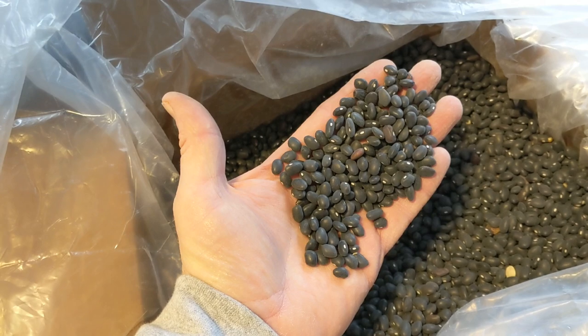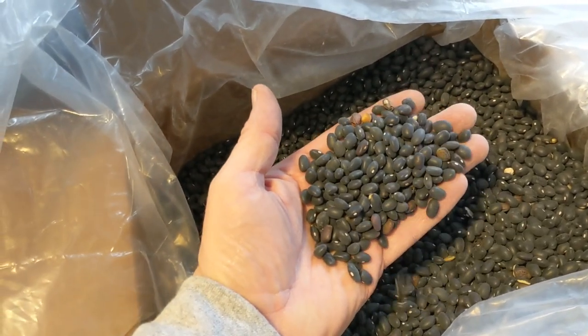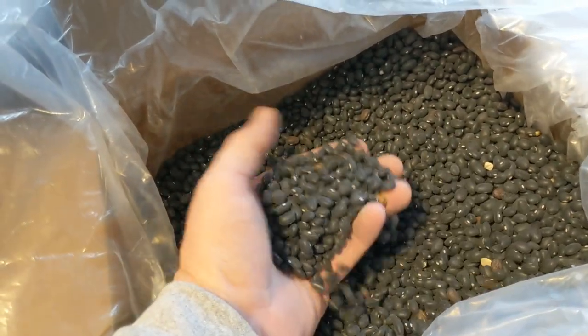Before you color sort anything, you're supposed to clean your product the best you can mechanically — whether that is on a cleaner, a clipper cleaner, a gravity table, or an aspirator. They should be cleaned.